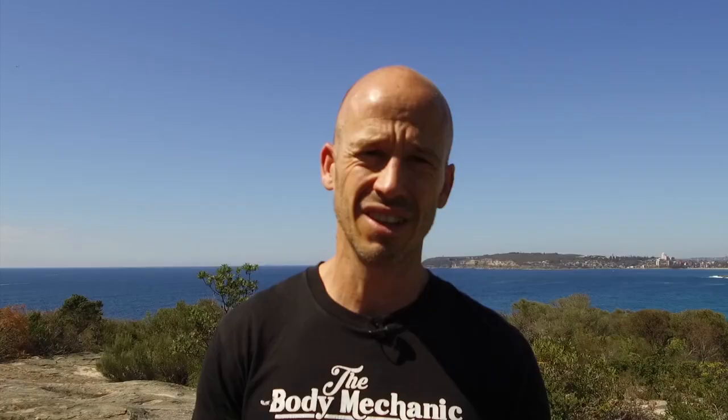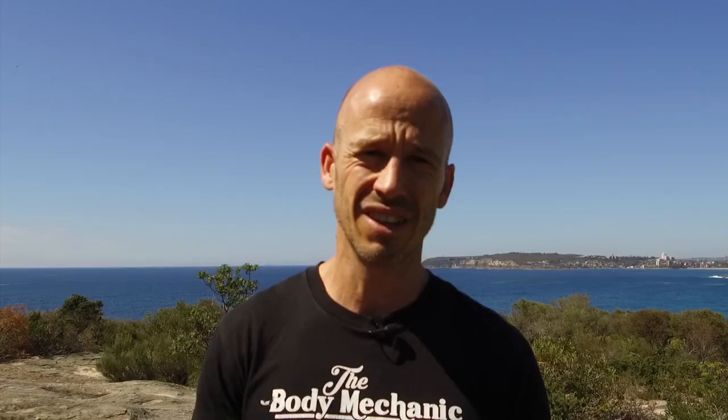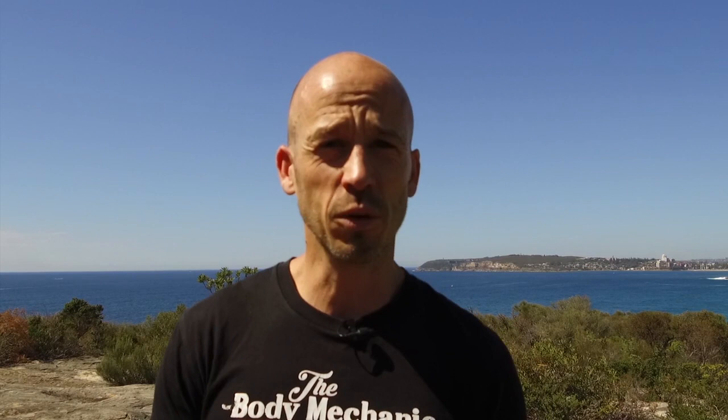Training for a trail race is great fun. You get to see some beautiful trails and spend lots of time outdoors with your mates. Having a structured training plan will help you get the most from all of that hard work and teach you how to get to the finish line and achieve your goal. Whether you're a seasoned athlete or new to trail running, you need more than a spreadsheet with weekly kilometers to have a good race.